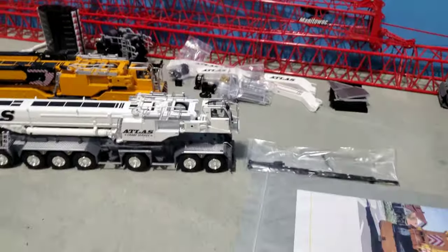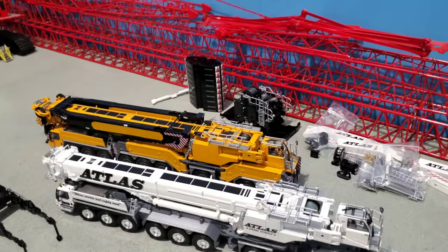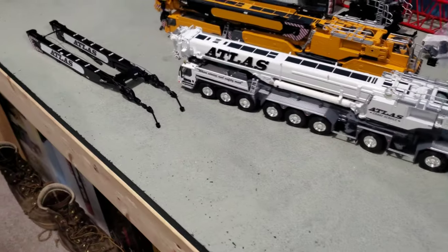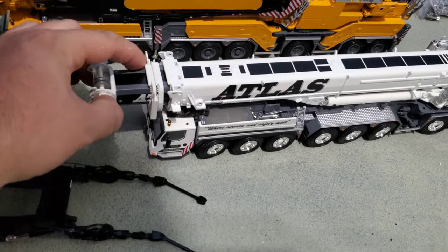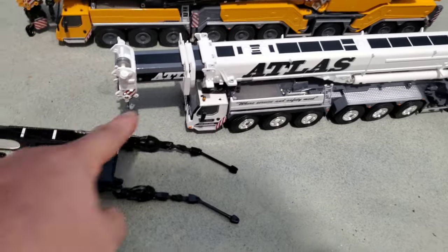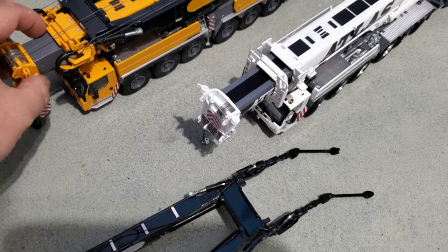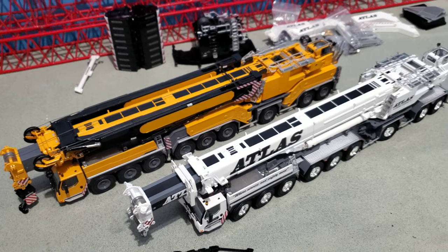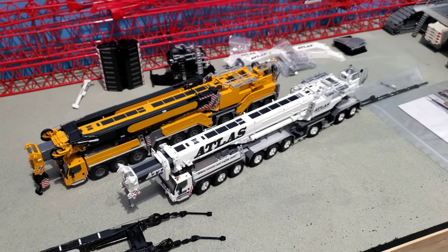So here's the unboxing. It's all pretty much the same as the other unboxing, just a different color crane. It has a couple different features, like the super lift and the boom — it's got the painted boom with the black in the name. The yellow one is just gray. I hope you enjoyed it. Thanks for watching.